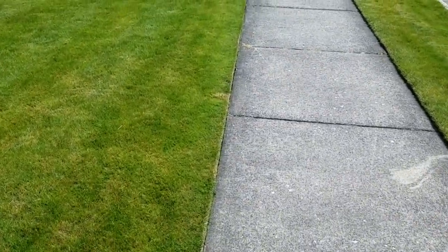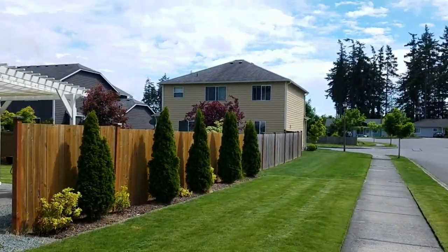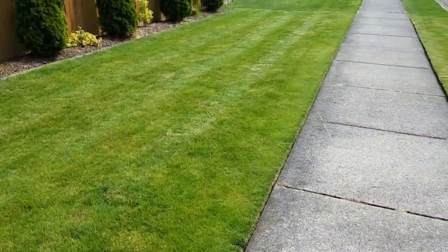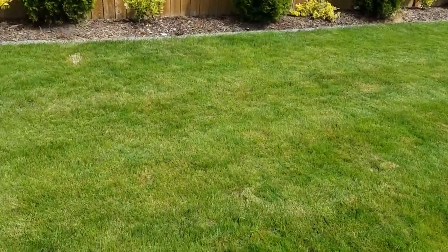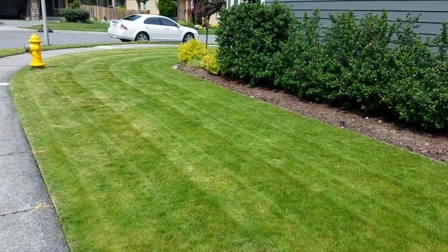Good afternoon and welcome to the 12th sunny day of 2020 up here in the Pacific Northwest — it's actually not that sunny, kind of hazy and partly cloudy. Here's my lawn. If you've been following my channel and my videos, part one and part two were about moss removal and weed killing.